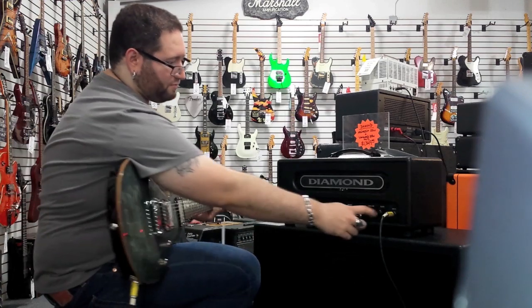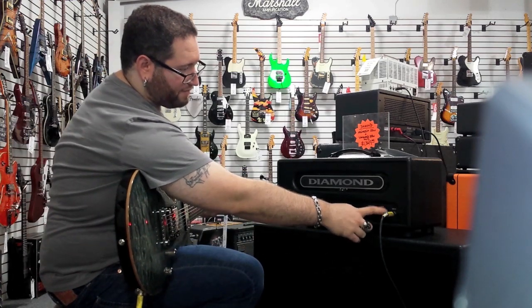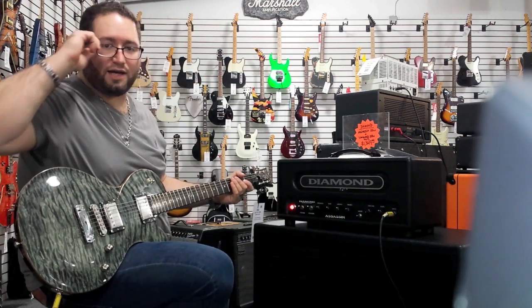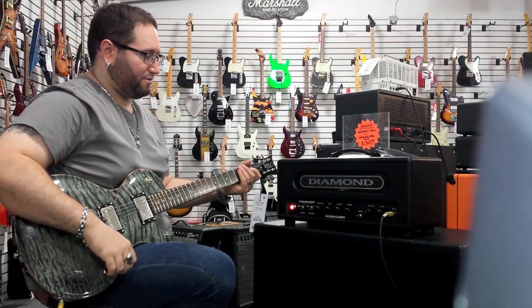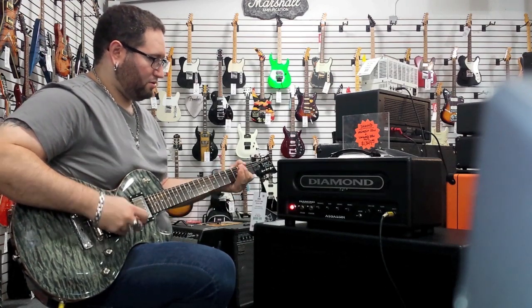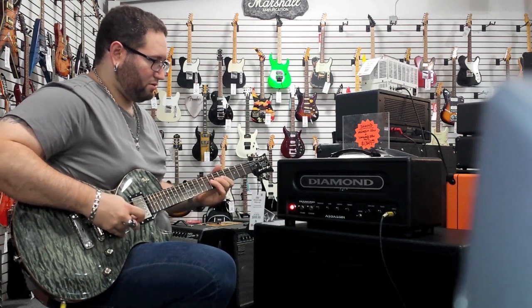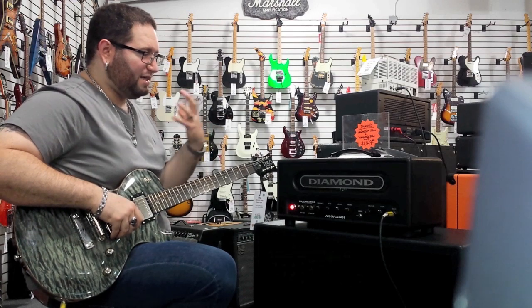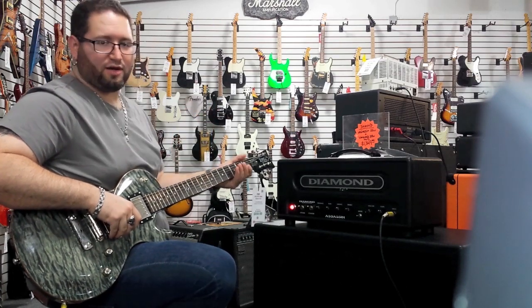Now let's get to what it can really do. Let's get the gain about halfway. This is where you really start to get that modded UK style amp sound. It's a little more bitey — even at half gain, it's incredible.